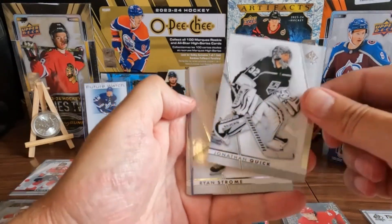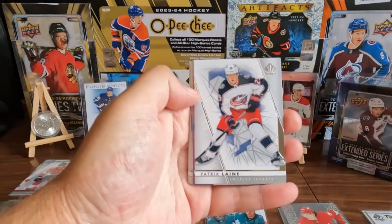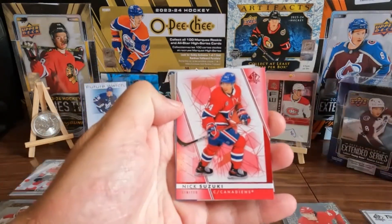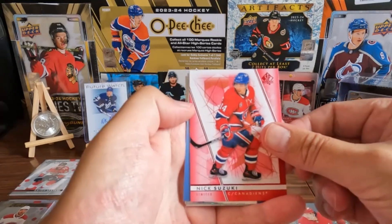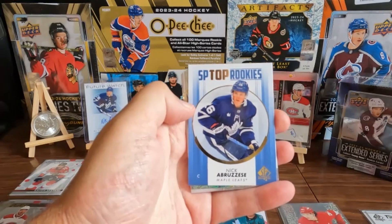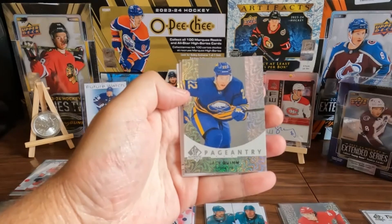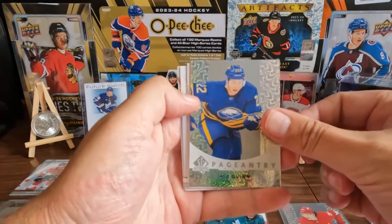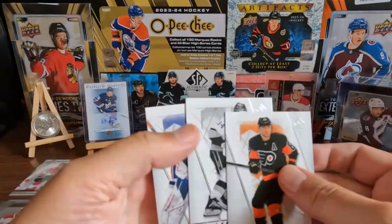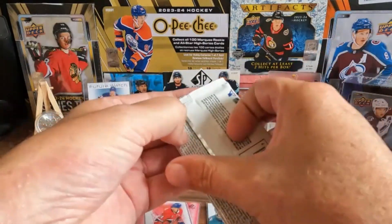Jonathan Quick, Ryan Strome base, Patrick Laine. We got a Nick Suzuki on the red — nice. We got a Nick Aberzizi on the top rookies. And we got a Jack Quinn on the Pageantry — nice. Base. Three packs to go — SP Authentic is exciting!